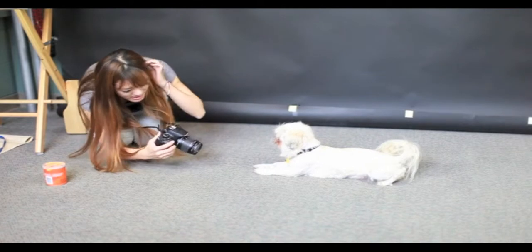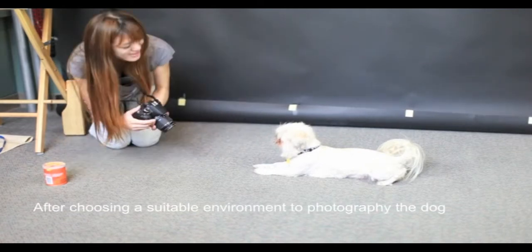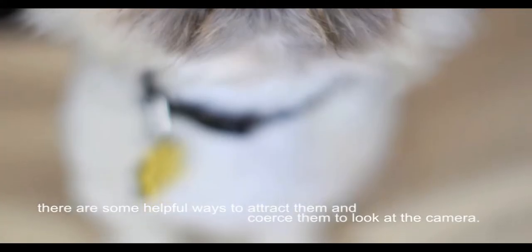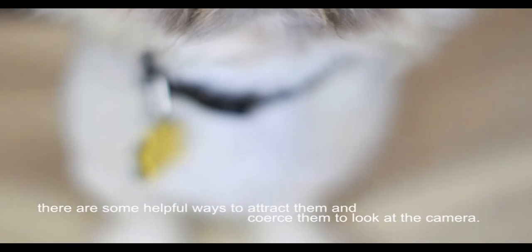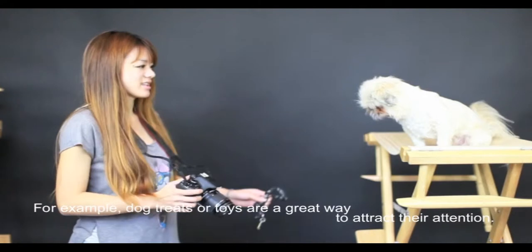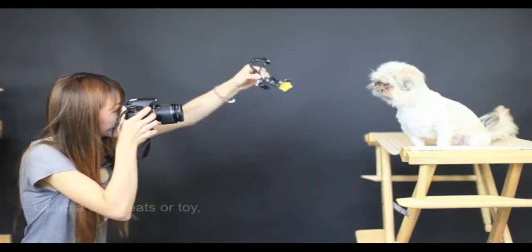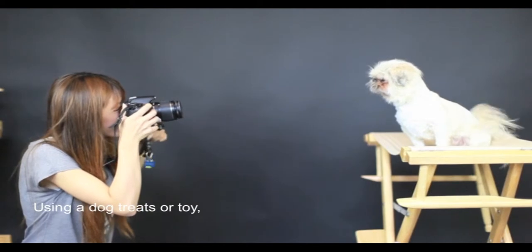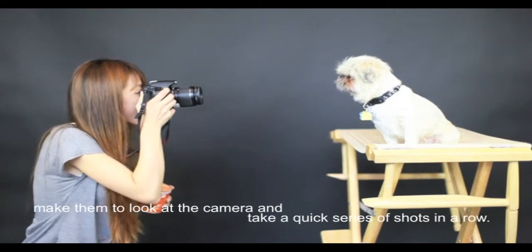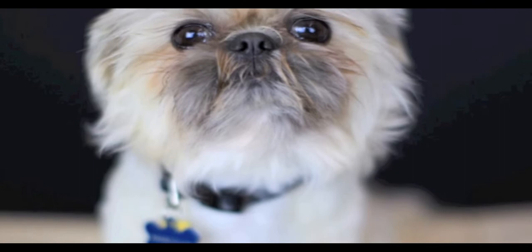After choosing a suitable environment to photograph the dog, there are some helpful ways to attract them and coax them to look at the camera. For example, dog treats or toys are a great way to attract their attention. Using a dog treat or toy, draw a line from their nose to the camera, make them look at the camera, and take a quick series of shots in a row.